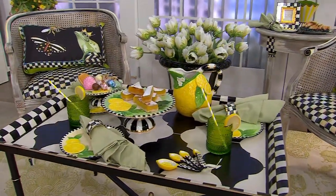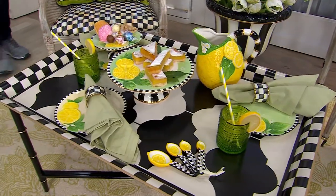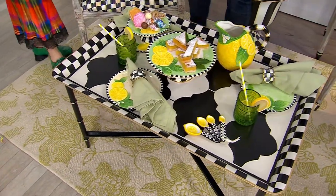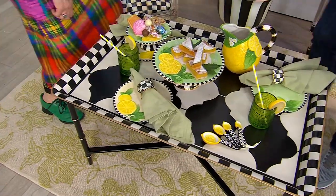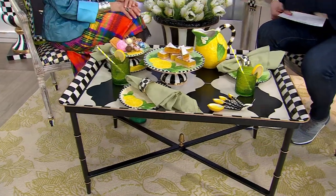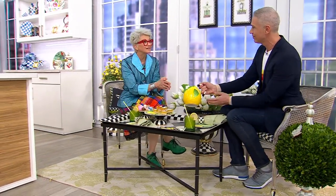H474206 is your item number. Come on over here. I want to show you lifestyles, because this collection is gorgeous in singular pieces, but when it's put together, it's a scene. It's summer. I really do love it. I love to entertain. I love the size of this pitcher, whether it's a water pitcher or the perfect little freshly squeezed lemonade. It's beautiful.